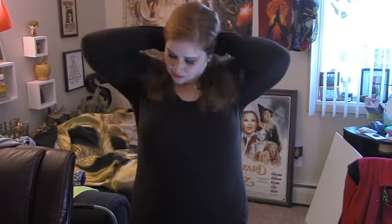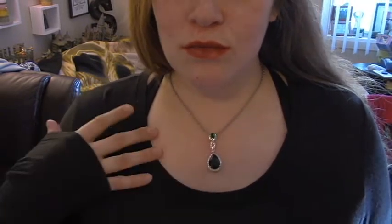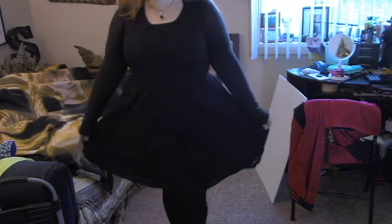For my Death Eater costume I started with this plain black long sleeve shirt — you've seen this in a couple of my videos before, it's one of my favorite shirts ever. For my makeup I went really dark and just really exaggerated the black, the fake eyelashes, the red lip. I also wore this necklace — it's like an emerald and diamond necklace. I just thought it was very rich and green and Death Eater-like.